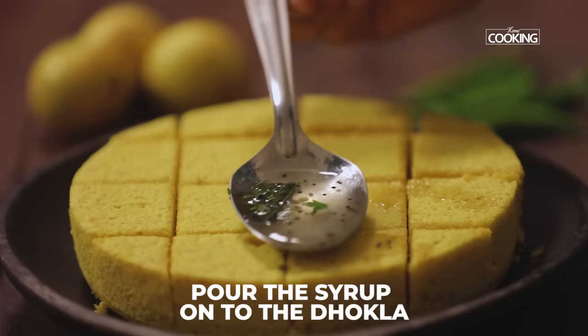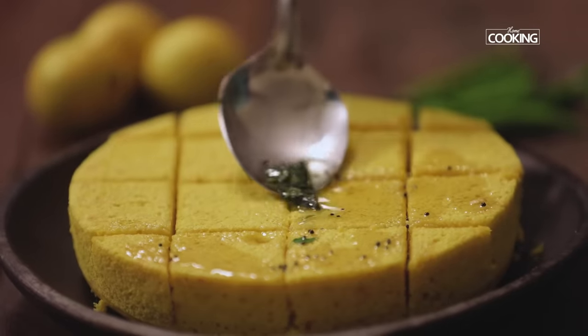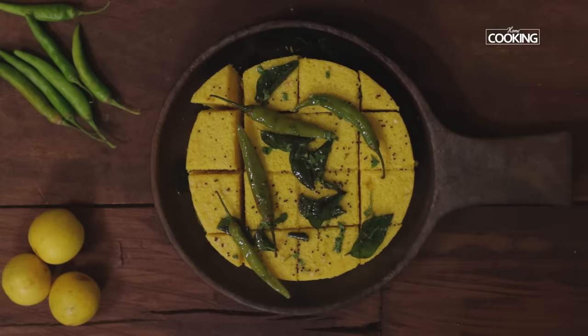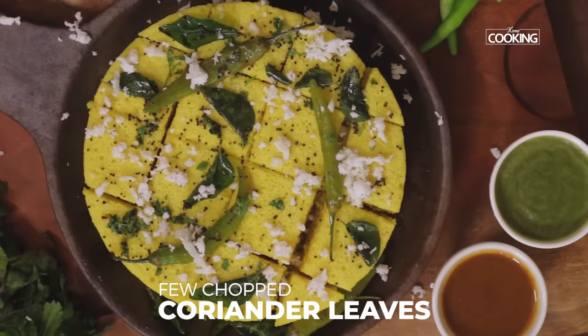Pour the tempered sugar and water solution onto the Dokla, making sure you cover all the areas. Let the Dokla soak in the syrup for about 10 minutes. Garnish it with some freshly grated coconut and some chopped coriander leaves.